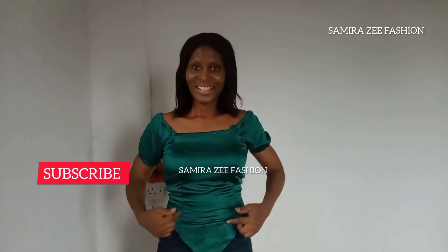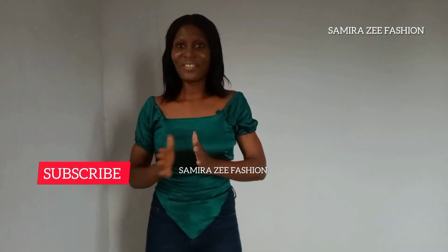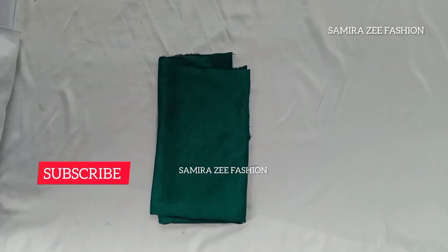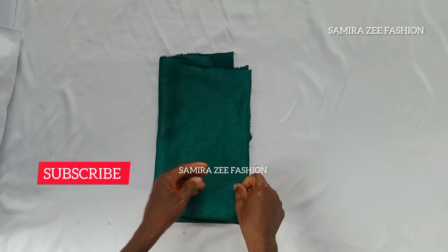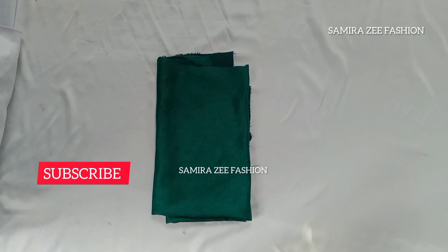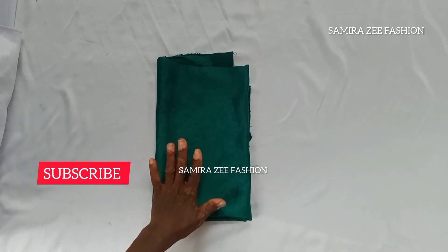Don't forget to click the subscribe button and share this tutorial with your friends. Keep on watching this tutorial to the end so that you'll be able to learn how to make this style on your own. So let's get started now.